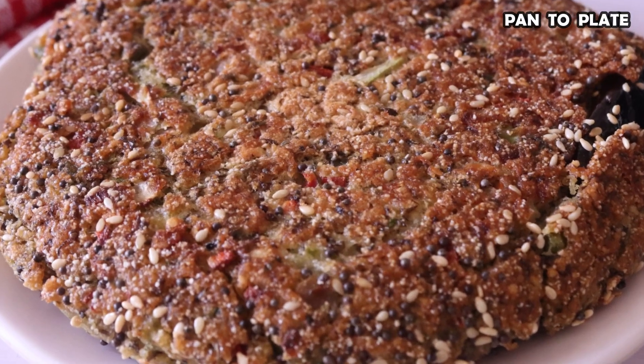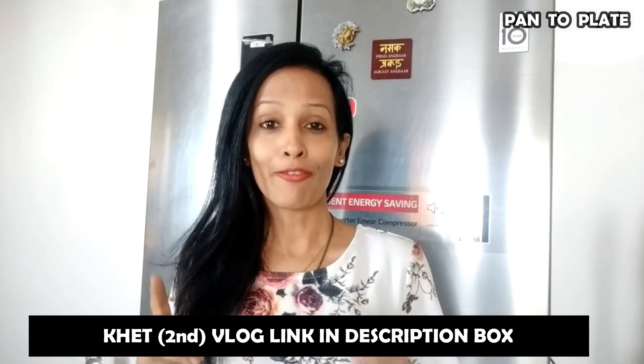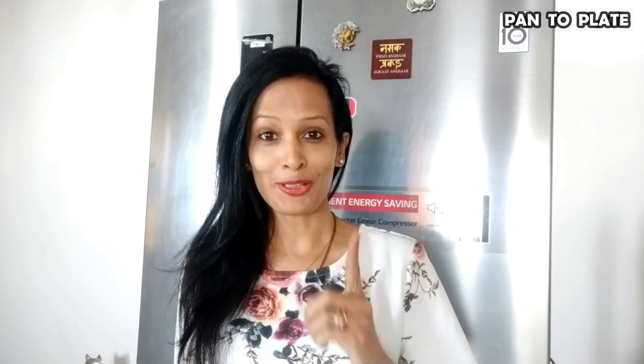You can also give it to children — it is very healthy. Yesterday I uploaded my second vlog on the blogging channel. I have given the link in the description box. Please check the video if you like it.